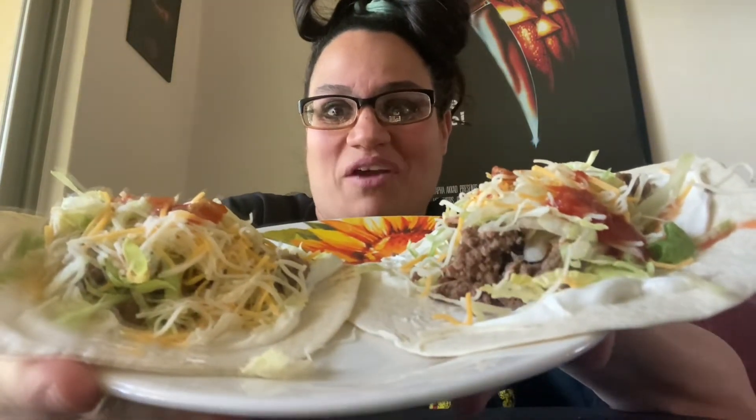Hey guys, welcome back to my channel. Today I have another mukbang for you guys. Look what I have — I have tacos. I have them opened so you guys can see the toppings before I fold them.